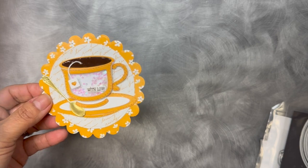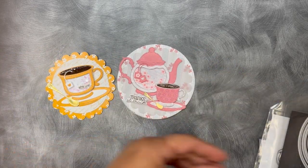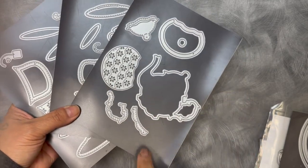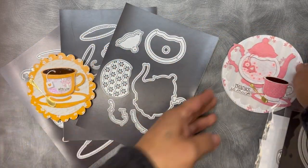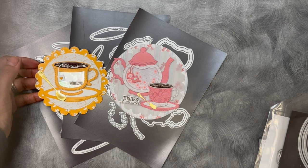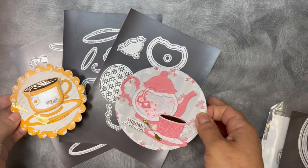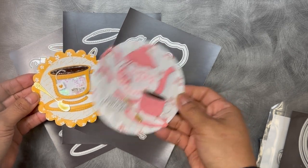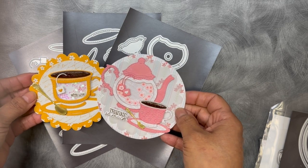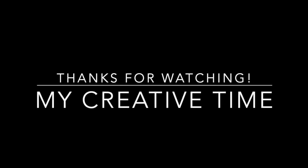Those are my projects using the brand new die sets in this release. There are three sets — the small teacup, the medium-sized teacup, and the little tea kettle. Head on over to my blog at www.creativetimeforme.com to see what the rest of my amazing team has created using these brand new products. And don't forget to leave your comments on all of our blogs for a chance to win all three of these sets. All winners will be announced this Friday, March 31st at 8 a.m. Pacific Standard Time. Thanks so much for tuning in, everybody — have a fabulous day. I will see you all back here tomorrow for our third day of Sneaky Peaks. Bye-bye!